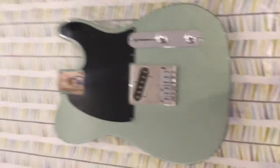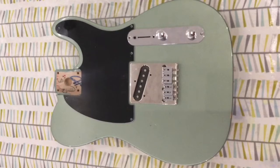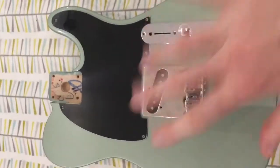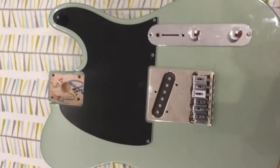What we've got here is a Mexican — I think it's a factory special run, like an FSR run. It's a metallic green, you can see the metallic sparkly green color. I'm happy to include all of these parts — you can build it up into a nice Esquire.